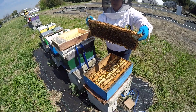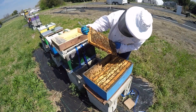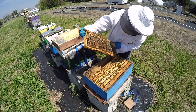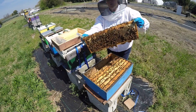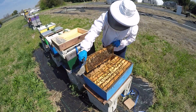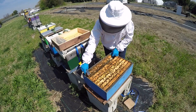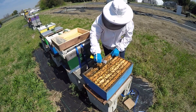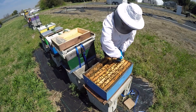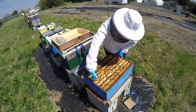This one has pollen and capped honey. Some nice drones on the outside. Since it's springtime, it's a good time for the drones to be out and about. The new queens will be coming out pretty soon and they're going to need some drones to meet them when they go out on their flight.